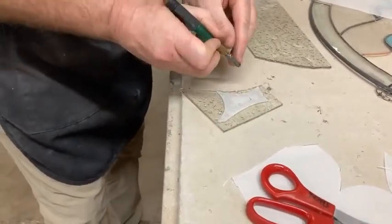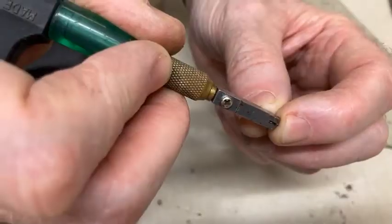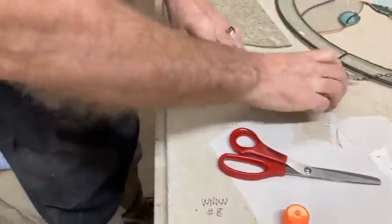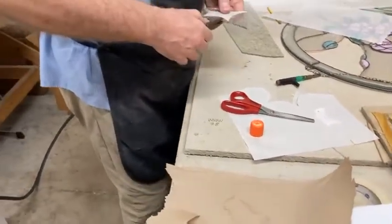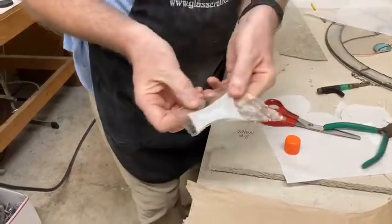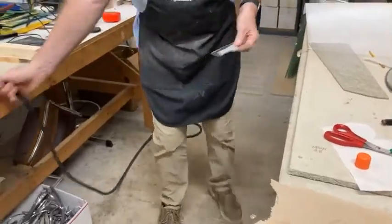You know exactly where to cut because your cutter has a little divot on it to tell you exactly where your wheel is. All you need to do is line up that divot with the edge of your pattern and cut. So that's my cut — I can now take that over to my grinder.